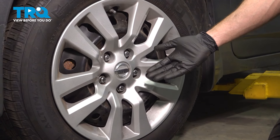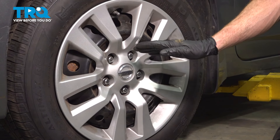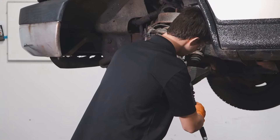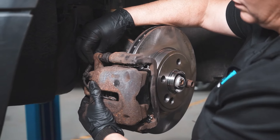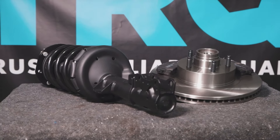We've got our vehicle back together. At this point, hop in it, take it for a road test, listen for funny noises, and get yourself safely down to your local alignment shop. When only the best will do, demand TRQ — the only company that lets you view before you do. TRQ is committed to offering the highest quality aftermarket auto parts engineered with peace of mind. Thanks for using and viewing with TRQ.